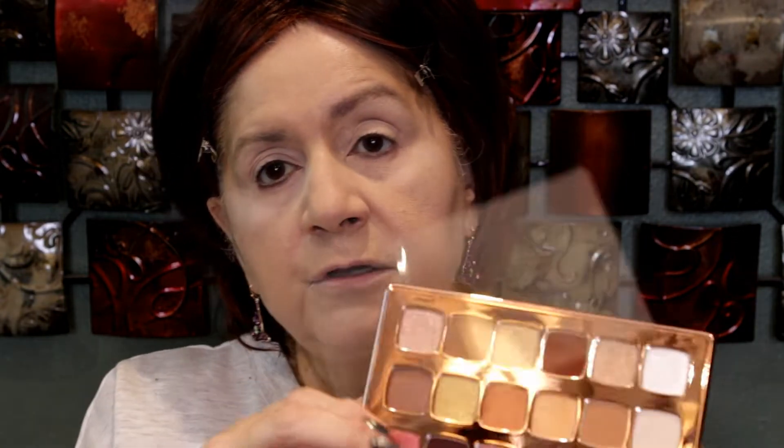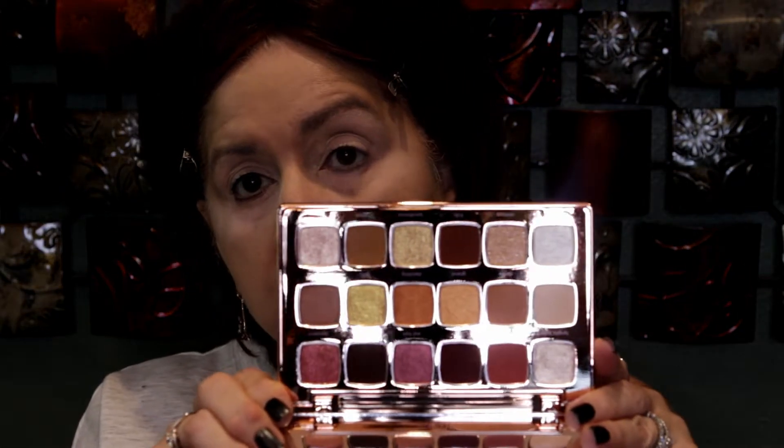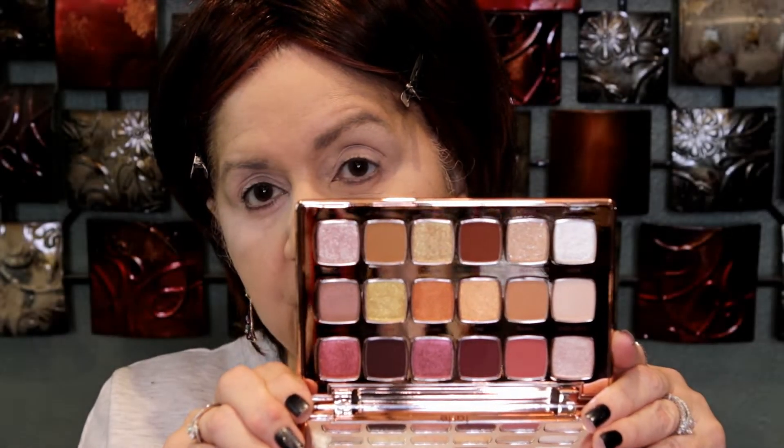This is the one with the warm colors. If you can see how beautiful — it does have a nice mirror. It has 18 shades and this is gorgeous, so pretty. It's not as reflective now so you can see it better. The packaging is gorgeous and it has the shade names under the shades. The shades are a little smaller than normal, but that's okay — I'm not going to pan that.